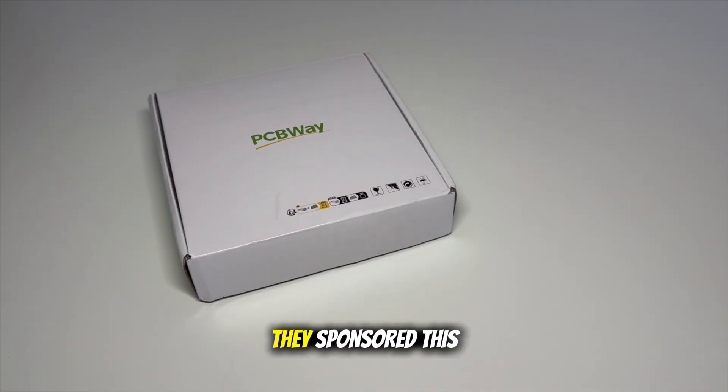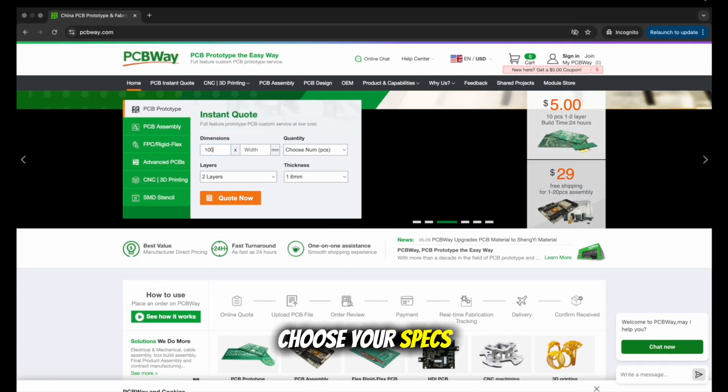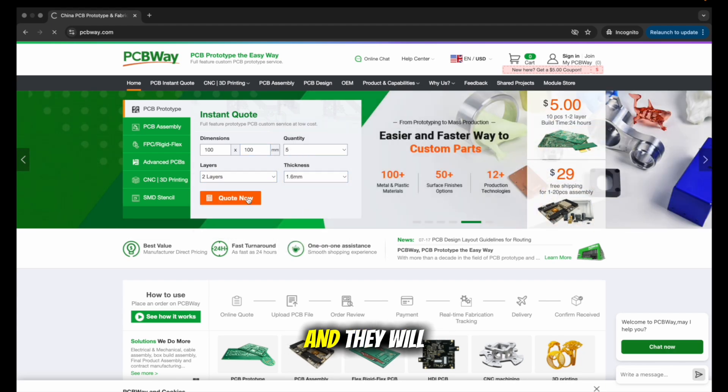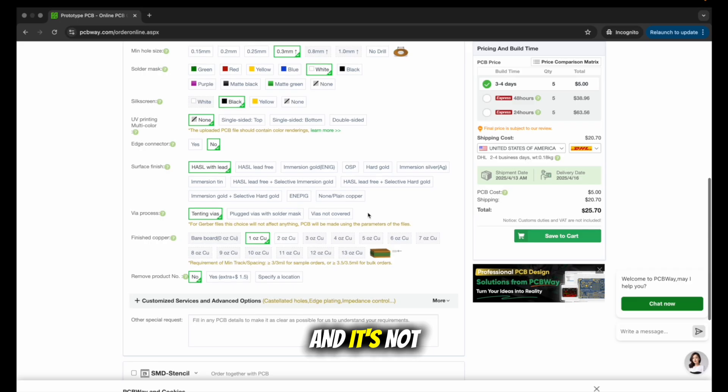Quick shout out to them — they sponsored this video. And honestly, they make it super easy. Just upload your design files, your Gerber files, choose your specs, pick the color and thickness and they will handle the rest. Fast, reliable and affordable.